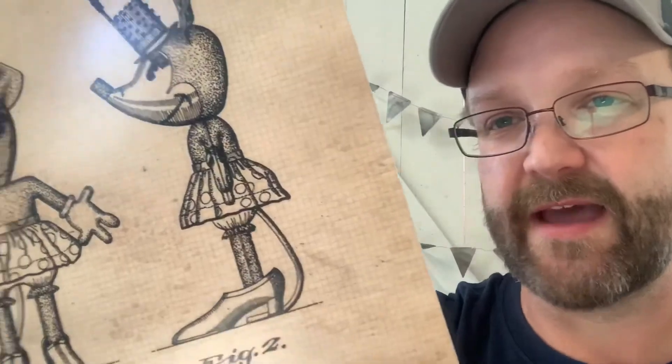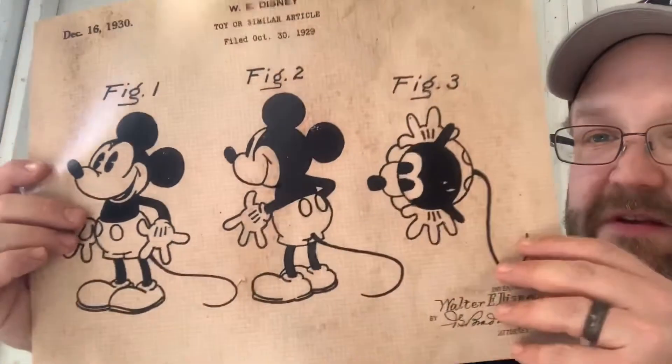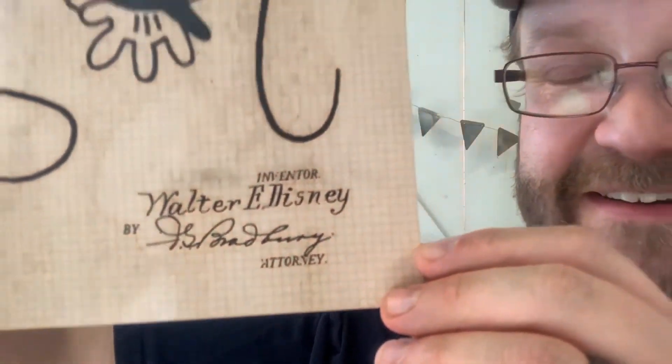We've also got a Minnie Mouse mechanical toy print — look at that, how cool! A lot of people don't see something like that. And then the last one — it's the patent for a toy or similar article. Mickey Mouse! Look at that, and look at the signature, guys. You know that signature. Tony — these are gorgeous works of art, every single one of them.